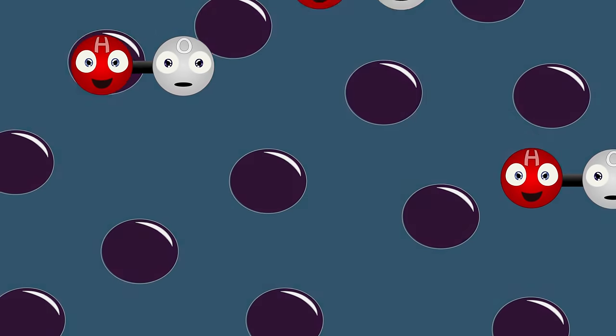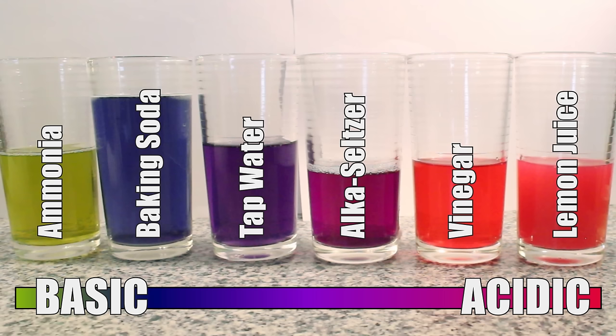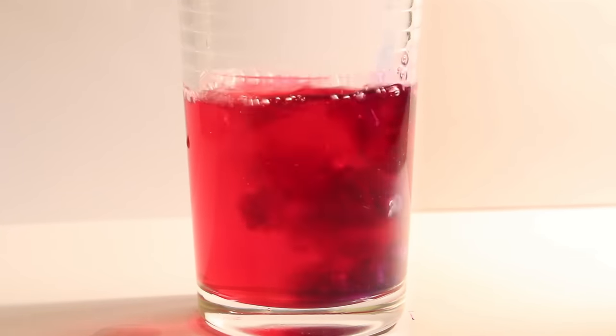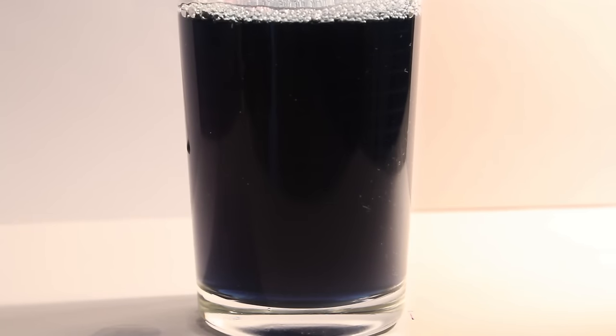If we add a strong base, there is instead a high amount of hydroxide molecules, causing the shape of the indicator to change and reflect green or yellow light. Solutions that are only slightly acidic or basic will change the color of the indicator to shades of maroon or blue respectively. The really neat thing about our cabbage indicator is that the shape of our molecule is reversible, so if we alternate adding acids and bases, the color can continue to change back and forth, provided you don't add a strong solution such as bleach, that will eventually destroy the pigment completely.